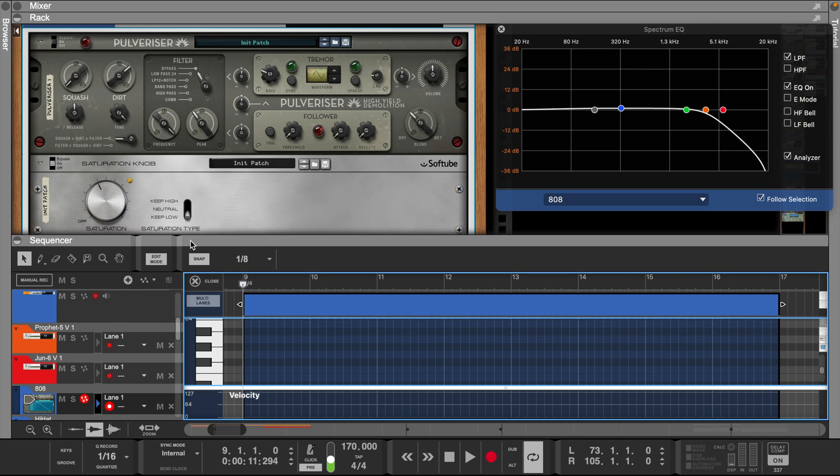With the 808, I used a Pulverizer and saturation knob from the Reason Rack. I don't want it too loud because I'm going to layer it with a kick when I add the drums.